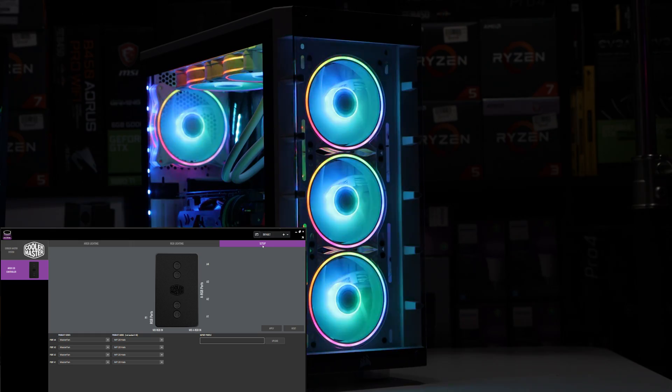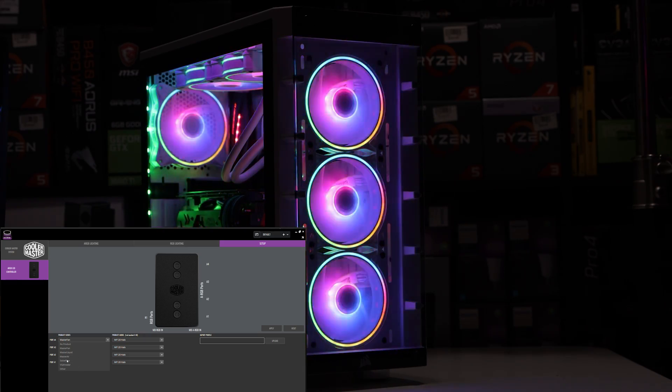Once you get the software, you get into the setup stage. In this example I'm using the MF120 Halo fans — the white versions. When you first open the software, it doesn't automatically pick up the fans. You have to manually select which fans you're using. Cooler Master gives you a list of their products — the Halo, the SicklyFlow fans — you can see it here.